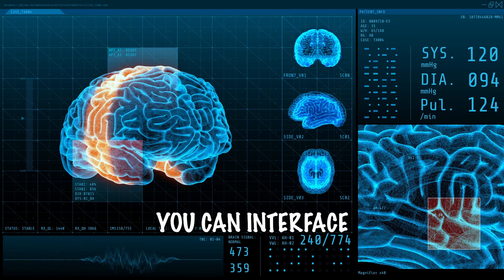So what this implant allows you to do: you can interface with a computer, you can use a keyboard, type in URLs, you can play video games.